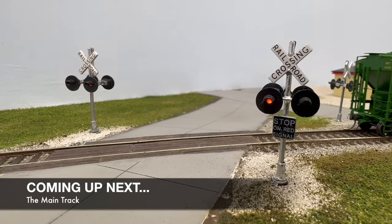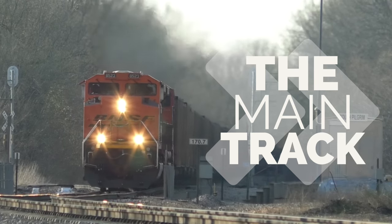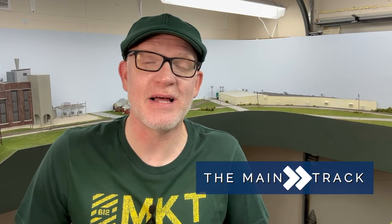I've had you guys asking about it and I was excited to finally get those operating. Hey guys, it's Mike here and welcome back to the main track. Hope you're having an awesome summer and finding some shade and staying cool out there. I'm having a pretty good one here myself, just wrapping up a very nice summer vacation.